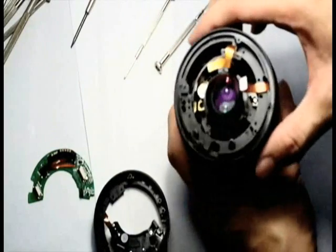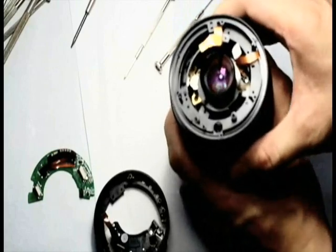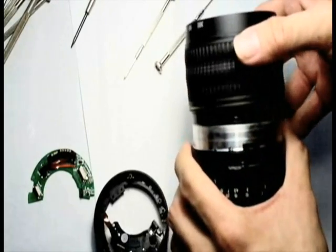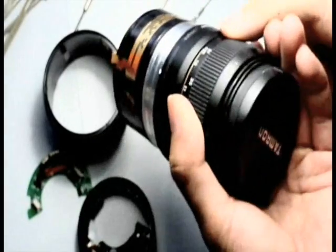Carefully turn the focal range to the end, and you should be able to pull it out. And now you can see the macro button.